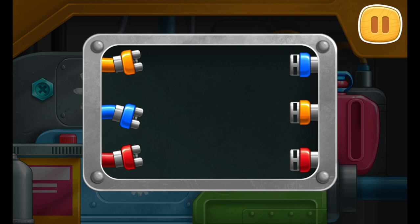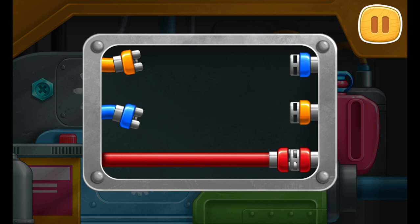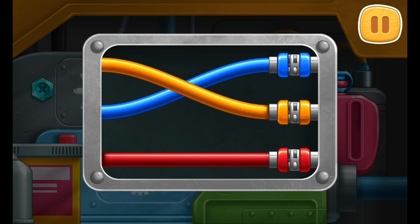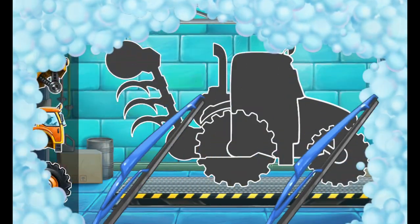Let's connect the wires by their colors. That's all! Let's assemble a plow tractor.